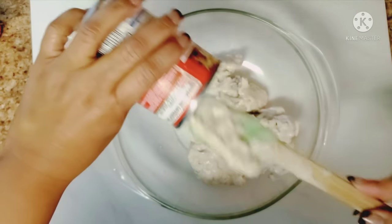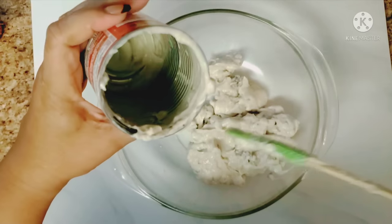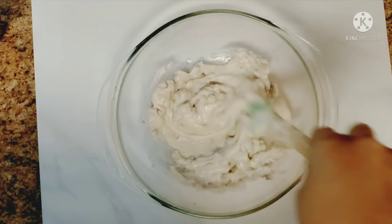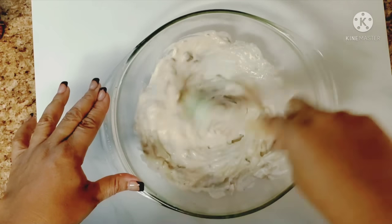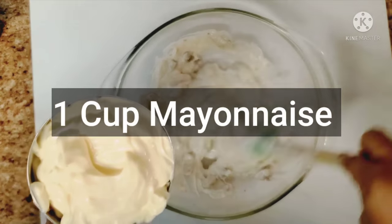I like to wash the outside of the can before I start to cook with it, just in case there's something on the outside that you don't want in your dish. So we're going to give this a nice whirl. The next thing I have here is some mayonnaise — we're going to throw that in.